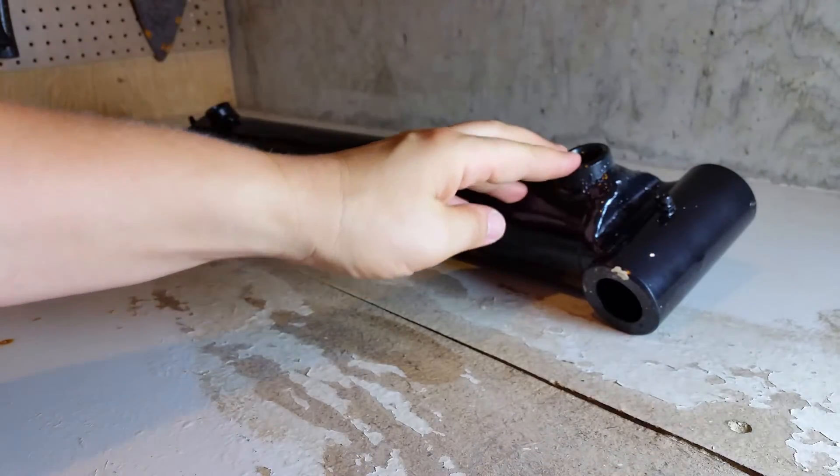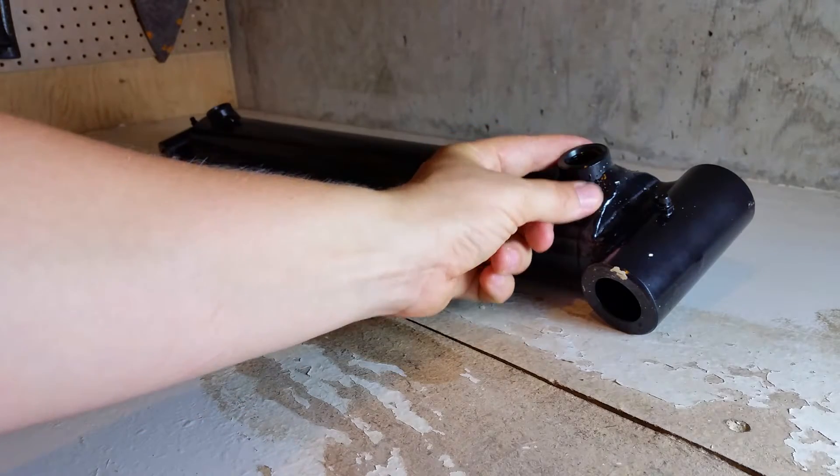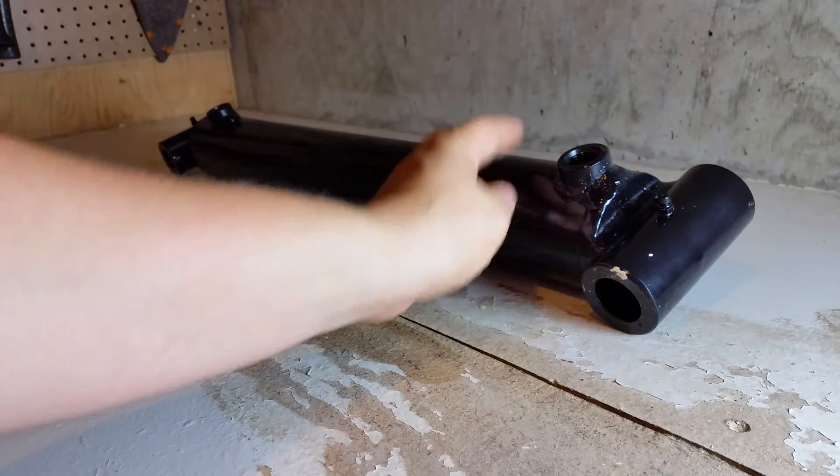Notice too that the ports here are just a straight piece. A lot of the Quaker cylinders had a 90-degree piece coming out of them, but this one has a straight port.